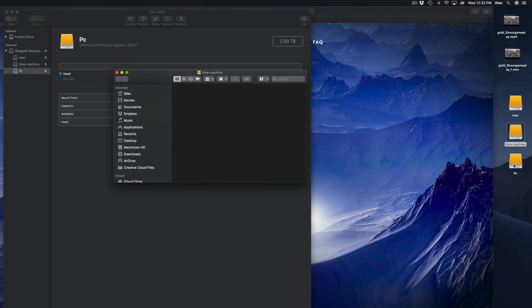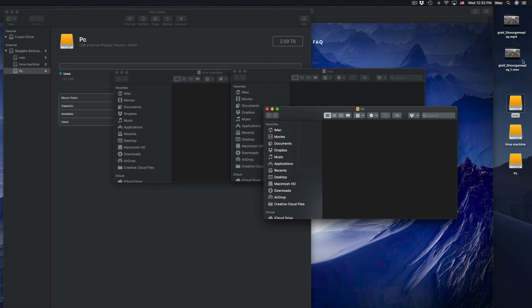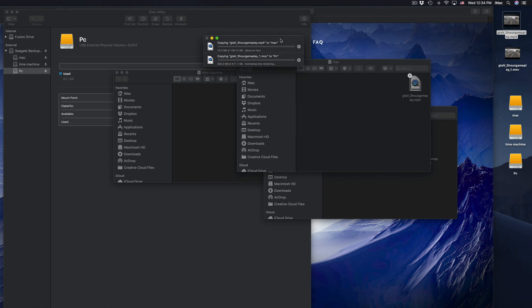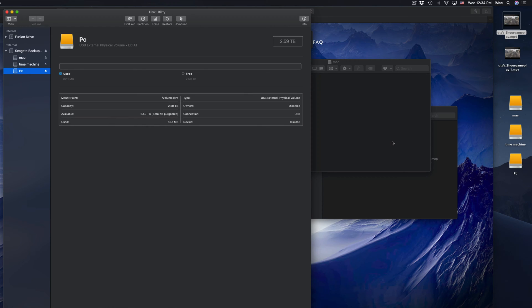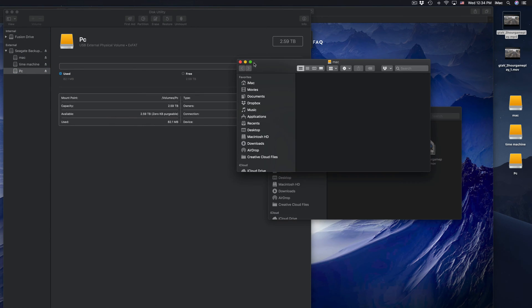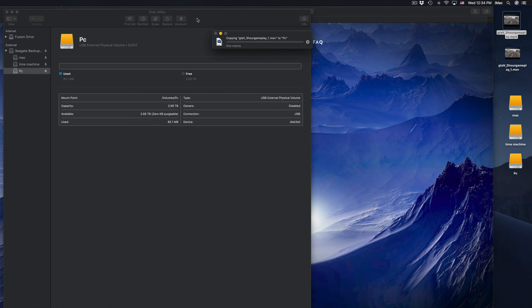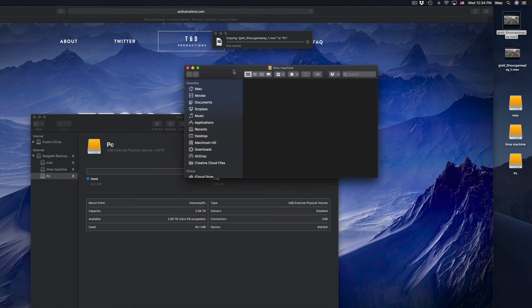Now on my desktop I can see these three things: Mac, Time Machine, and PC. You could just have PC and Time Machine if you prefer. Each partition opens up empty. To transfer files you can just click and drag - that's how you copy anything into it, just like a USB stick. That's the simplest way to explain an external hard drive.